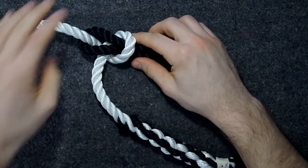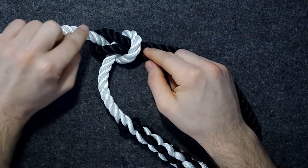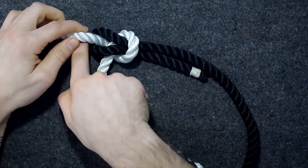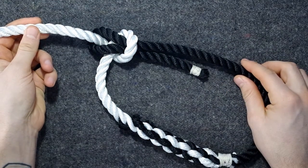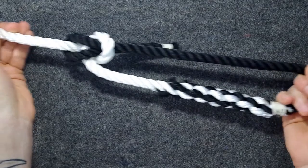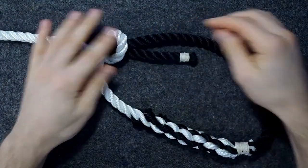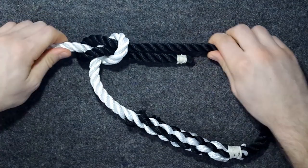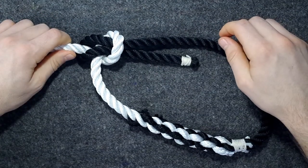One of my scouts remarked that it kind of looks like a personal flotation device — you have the net, the head here, and the flotation device here with the black part. This knot you would use basically when you want a loop that does not slip, so it's not a noose, it's a fixed loop — a non-slip knot.